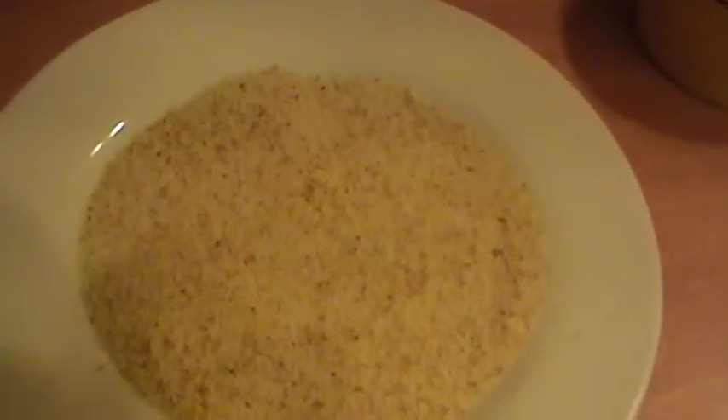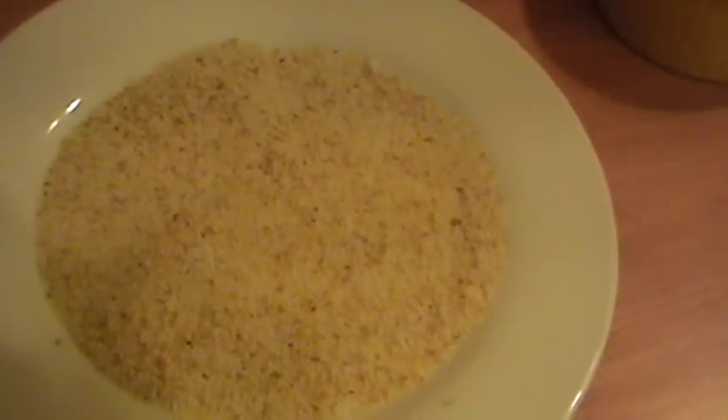These are our freshly made breadcrumbs, which we use to coat our spicy spinach and plantain rolls. You'll also need toothpicks for the spinach and plantain rolls.